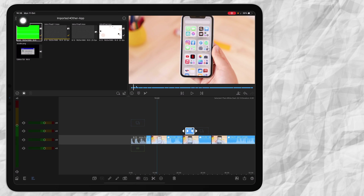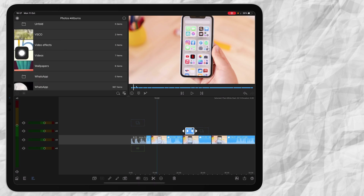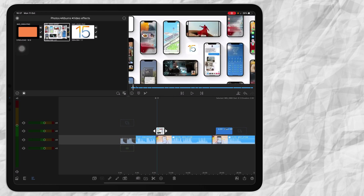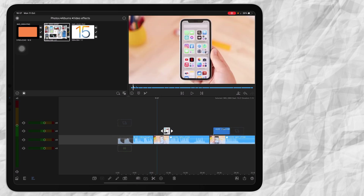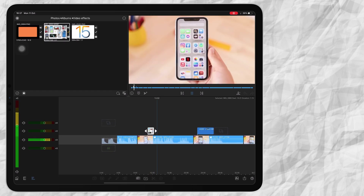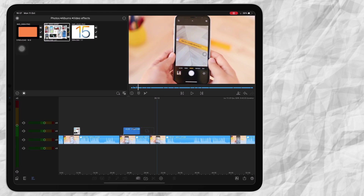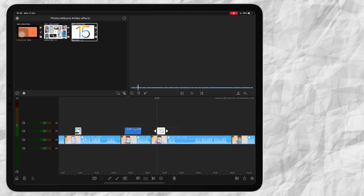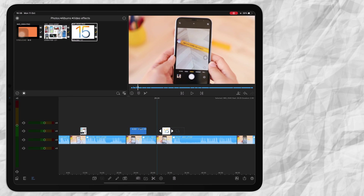If I want to add a photo, I go to the file on top, then Photos. Let's go to an album I created called Video Effects — here I have my image that I want to insert, so I'm just going to insert it right there. Then you can change the duration of your image. When you play your video you can see the image pops up and then disappears again. I can also insert a PNG image I downloaded from the internet — I insert it, double click on it, and change the size and rotate it a bit.